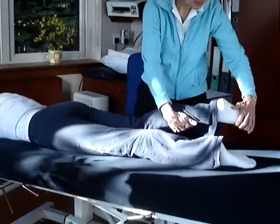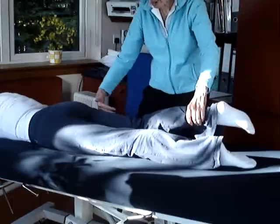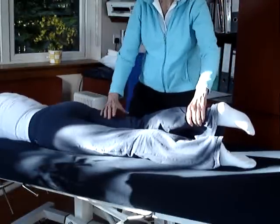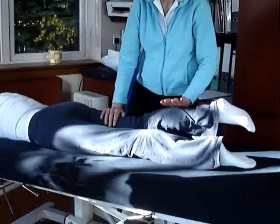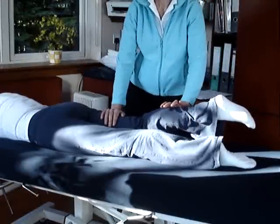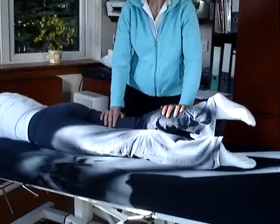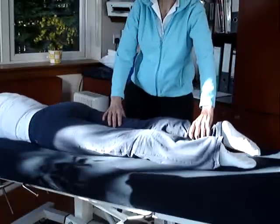If we ask them to take their foot outward slightly, then what we're now doing is bringing the direction of force into the lateral side, into the biceps femoris. Again, with a little bit of extension in the hip and a little bit of flexion in the knee, we're going to resist further extension of the hip and further flexion in the knee, and that will make the biceps femoris the main flexor of the knee.